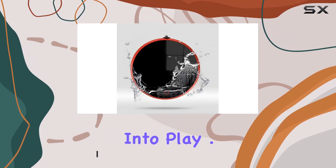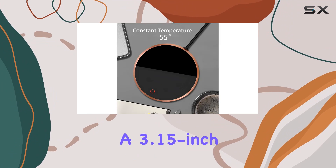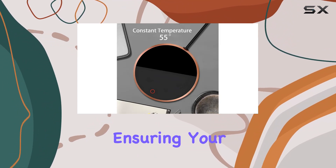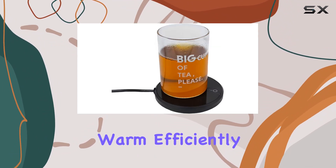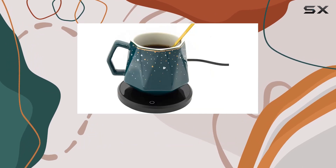Let's start with the basics. The Holy Fire mug warmer features a 3.15-inch heating area, ensuring your beverage stays warm efficiently, with its 18-watt thermal insulator and a thermostatic heater maintaining temperatures.